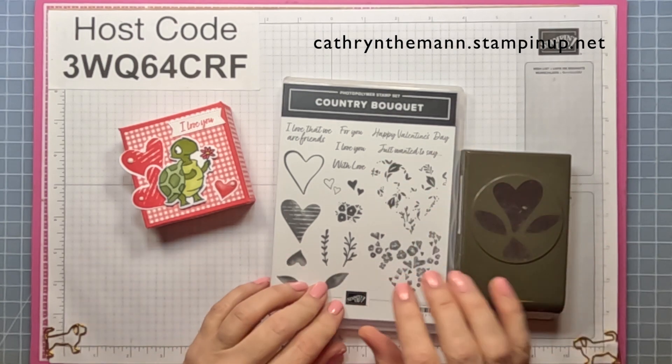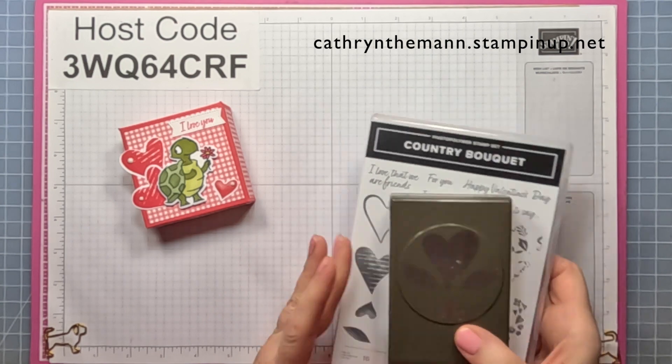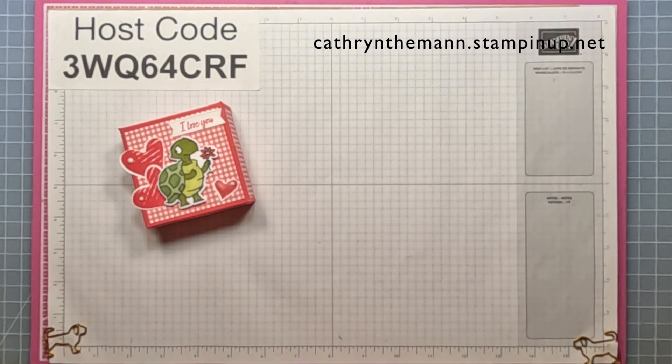But for spring things it will be. If you're lucky enough to get it, hold on to it because I'm not sure if it's coming back in the annual catalog, but I know that it's hard to get right now.